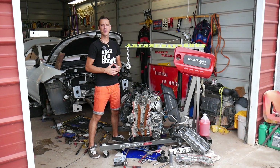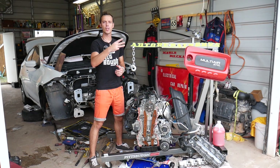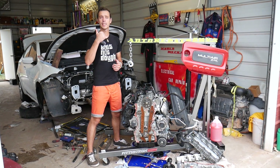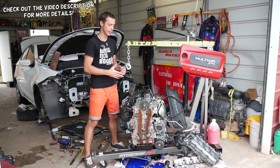Hey guys, welcome back to Electrical Car Repair Live. Thank you guys for watching and subscribing to the channel. If you have any of the following three vehicles: Chrysler 200, Fiat 500, Dodge Ram ProMaster — all with the 2.4 multi-air engine — this video is for you.